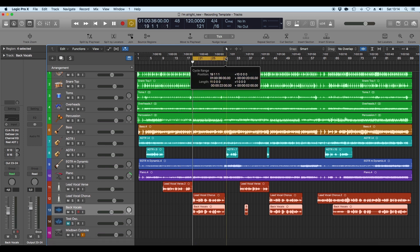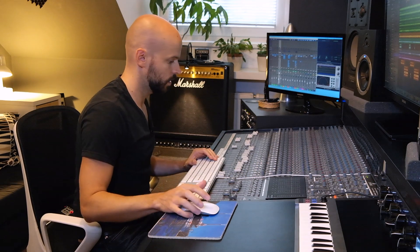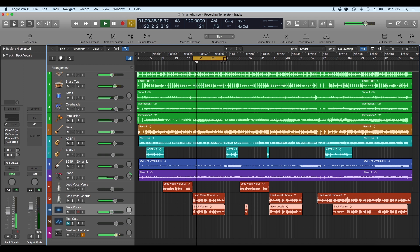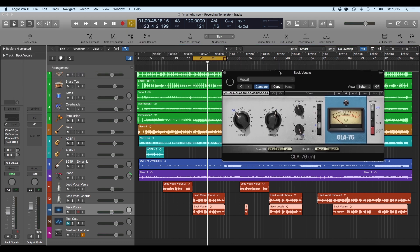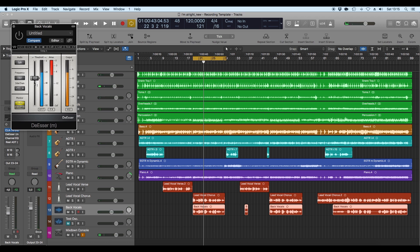[Playback of background vocals without effects] What I did here: I used just one compressor compressing quite a bit. [Playback with compression] Then a de-esser, basically the same settings as on the lead vocals.